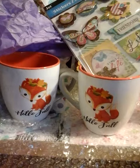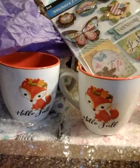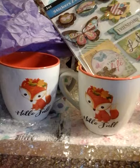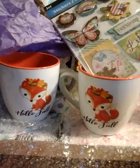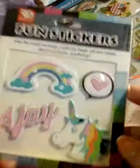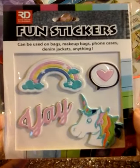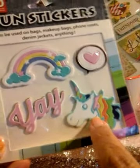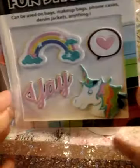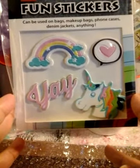Unless it is my favorite thing and I'm going to use it for myself and not for projects, then of course. But this one I might hoard, though I'm going to add it on something — I just don't know what yet. Oh my God, I love this! Girl, where did you get this from? Oh I love it. These are called fun stickers — they can be used on bags, makeup bags, foam cases, denim jackets, anything. And look, it has a unicorn and the rainbow. Oh my gosh, I really love this.